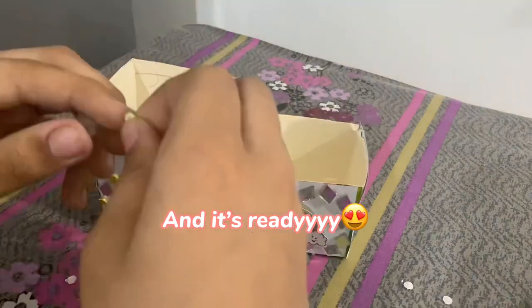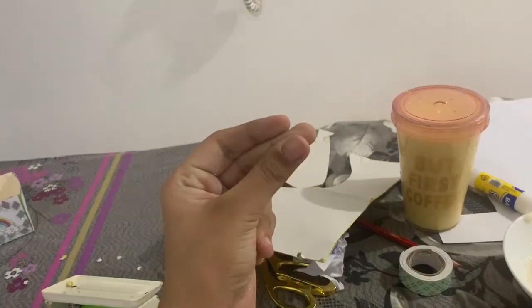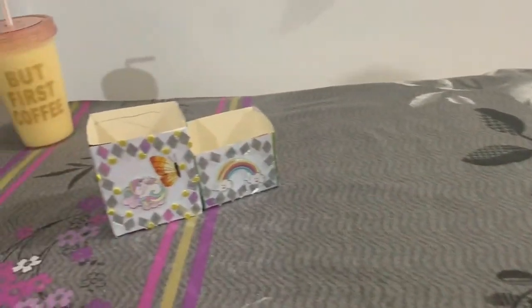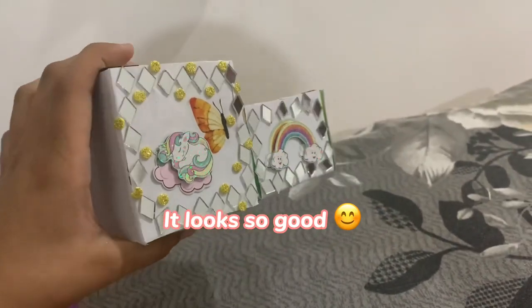And it's ready! Now I have to clean up this mess. It looks so good.